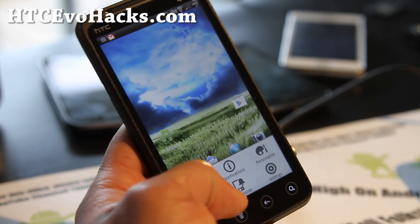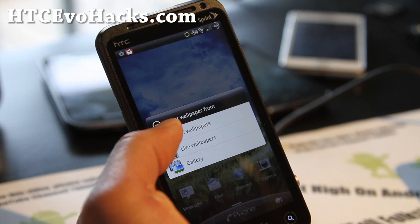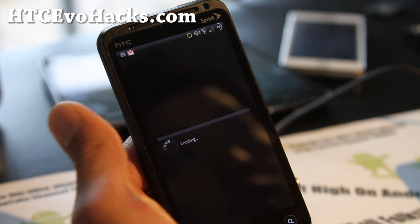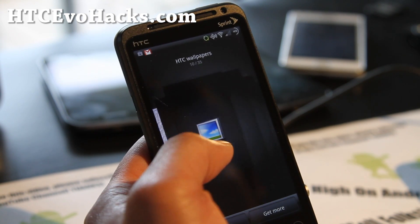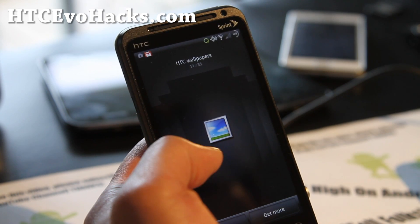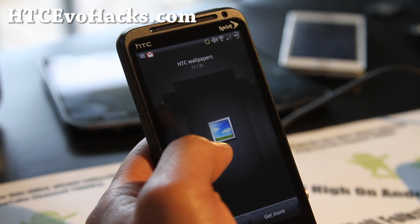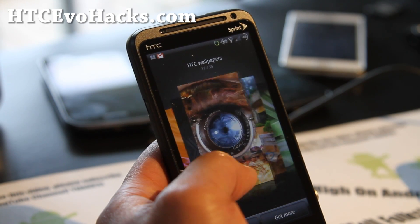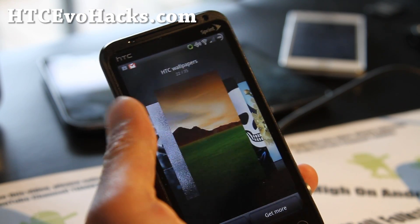Let's go look at the wallpapers — it's supposed to have some 420 wallpapers. Is it under live wallpapers? HTC wallpapers? Should be here. Yeah, so these are all the different wallpapers it comes with. Pretty cool stuff.